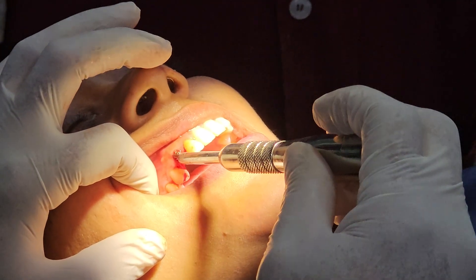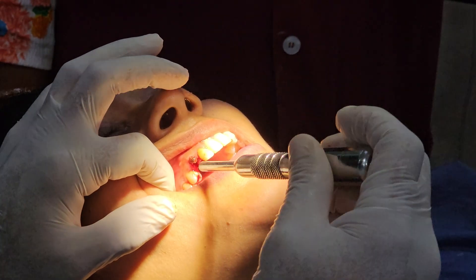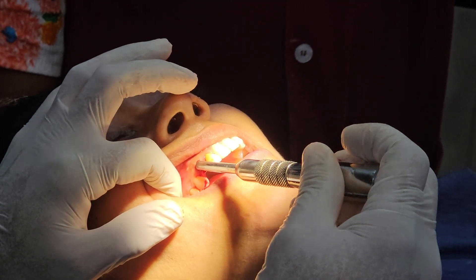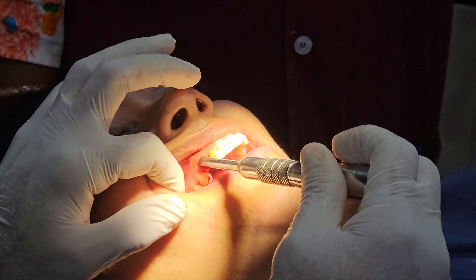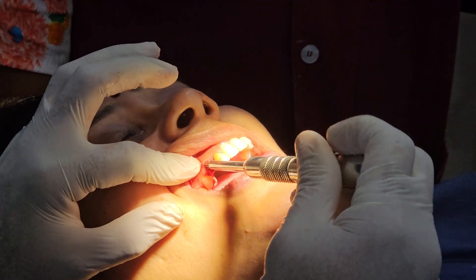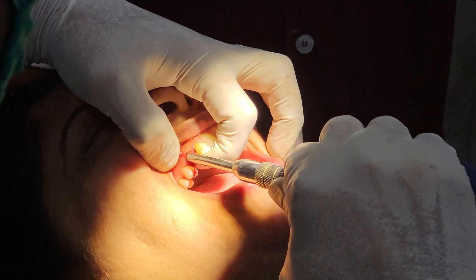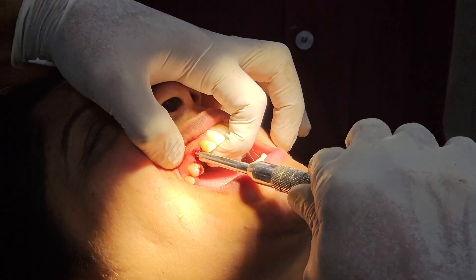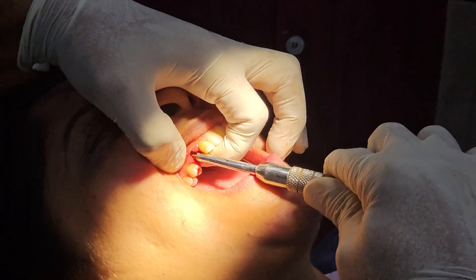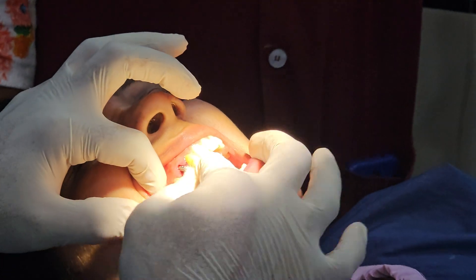We have placed the implant in a buccopalatal direction. We will bend this implant. We have taken a slightly shorter implant — a 23 millimeter implant — while the osteotomy was around 24 millimeters, so that the collar goes inside. When we bend it, the collar is not exposed and we get a very good emergence profile.